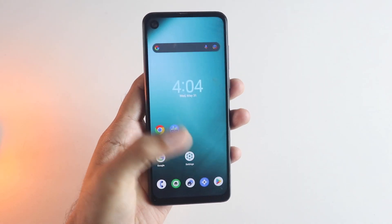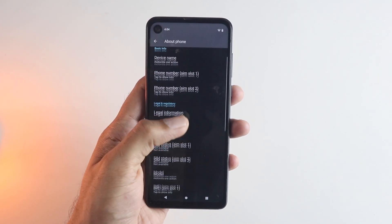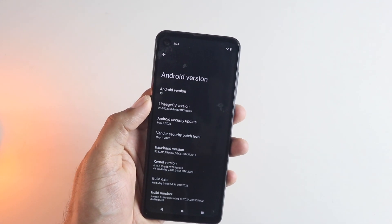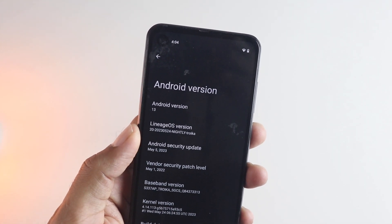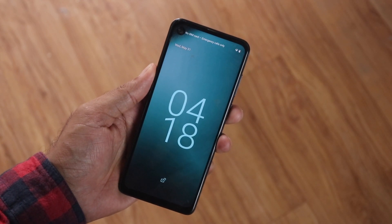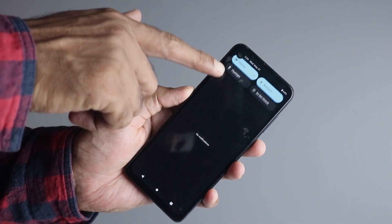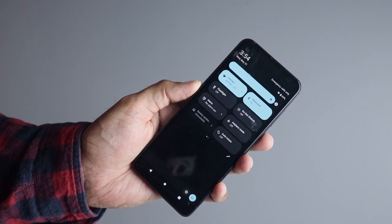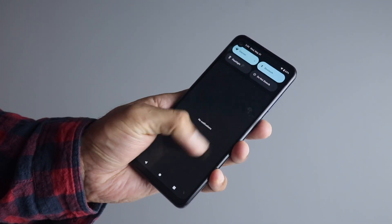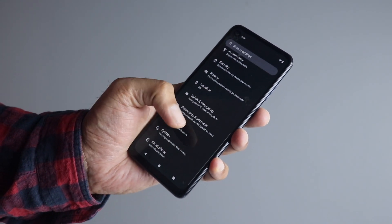Now let's look at the device. If you go into settings, you will see it is running Android 13, and also take a look at the software security patch level — that is pretty recent as well. Some of the latest Android phones don't even get this. The lock screen looks pretty cool, the transition when you power the screen on is very subtle, and the notification panel looks pretty stock and clean. Going from Android 10 to Android 13 definitely feels very refreshing, and it's running on the dark theme which looks great.